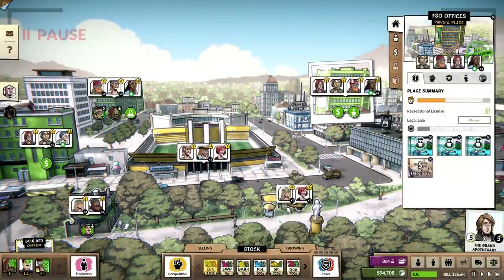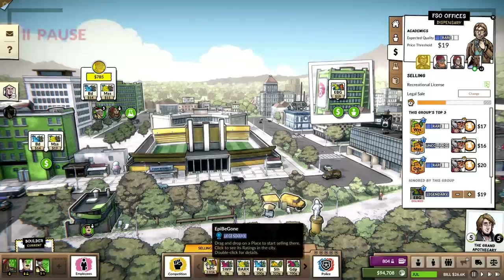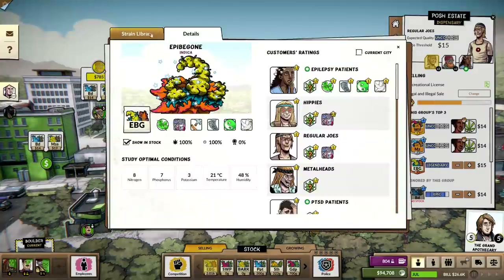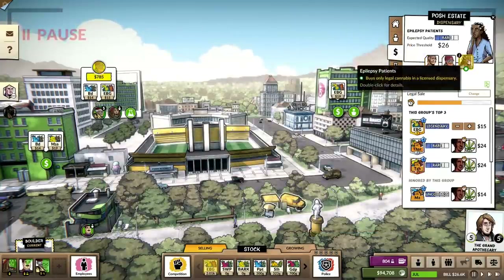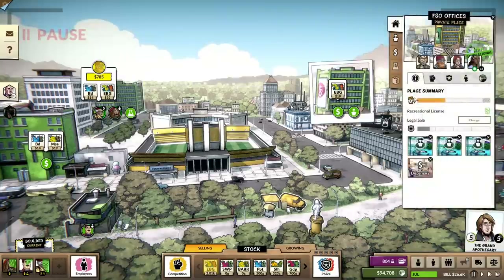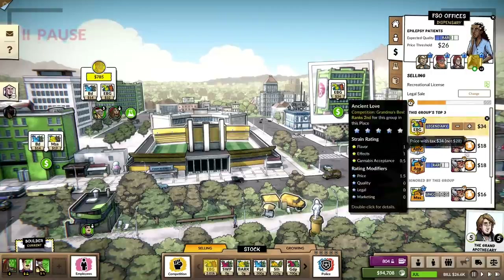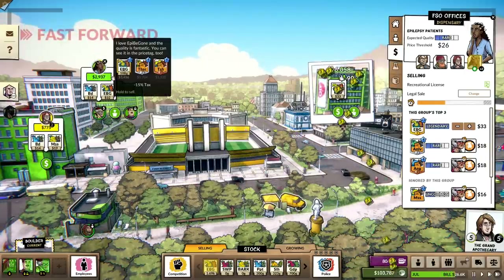EpiB Gone is going to be sold nationwide — almost. Now we're going to sell it up here also, and we are going to sell a ton of it. Let's go back to legal sales here please and thank you. Look at their price threshold — it's so high! I could sell it at 32 bucks and still have it at a 4.5 rating. Oh my God. Let's go, let's party. This is going to make us so much money.